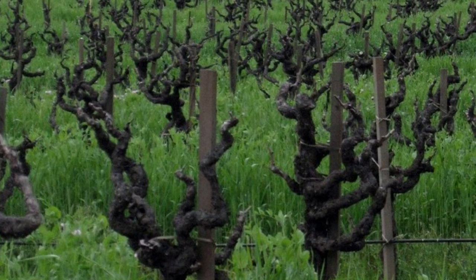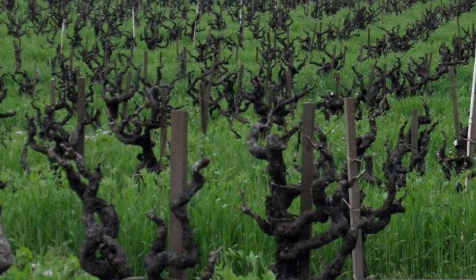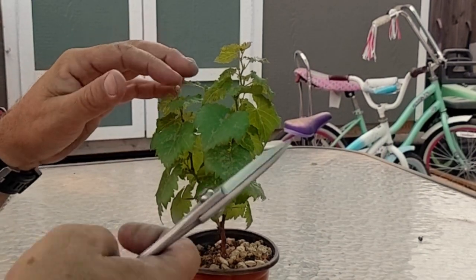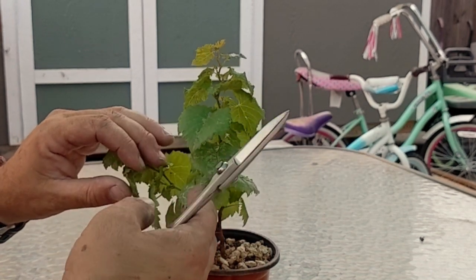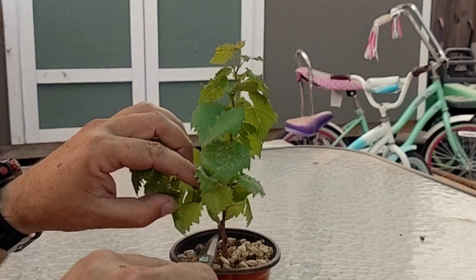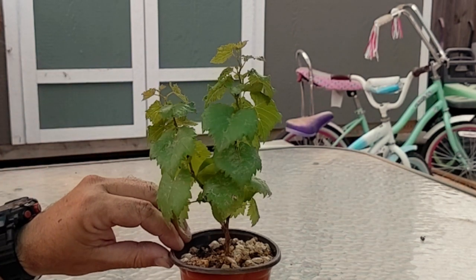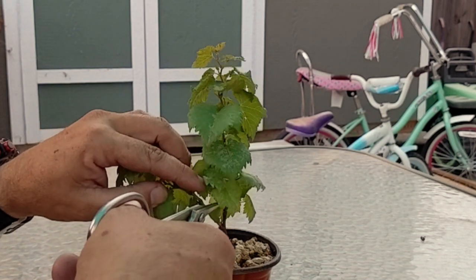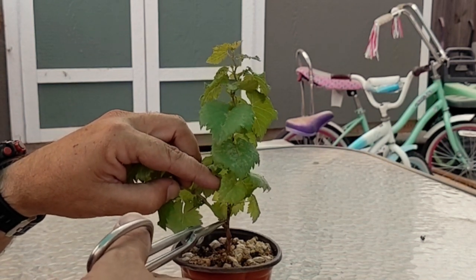They kind of start to look like small trees after a while. So that's what we're going to go for here. For right now, I've got this branch on the side, and I think I'm going to take it off. I can see there's a bunch of other buds here that are about to push out, so I think I'm going to do that. This will be our first big cut on this plant.